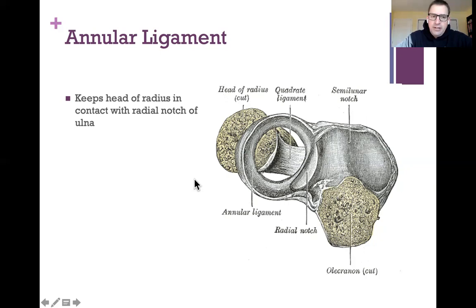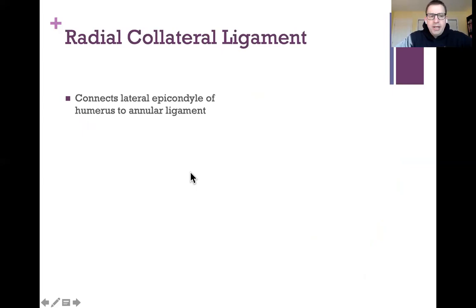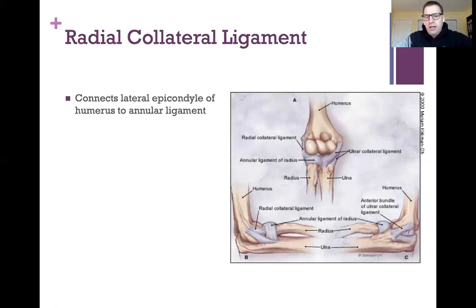The radial collateral ligament connects the lateral epicondyle of the humerus to the annular ligament — so it doesn't connect to a bone, it connects to another ligament. The radial collateral ligament runs from the lateral epicondyle, the outside of the elbow, down to the annular ligament that wraps around the head of the radius and helps hold all these bones together.